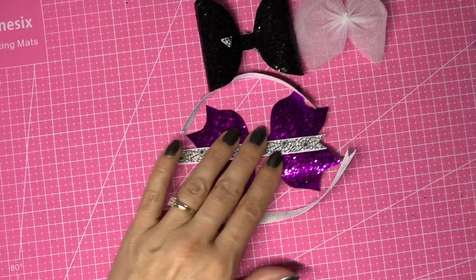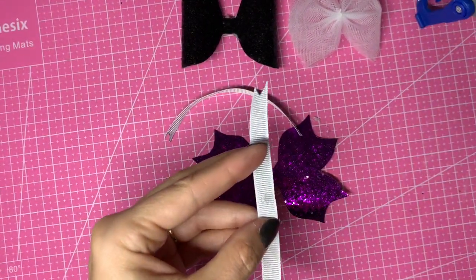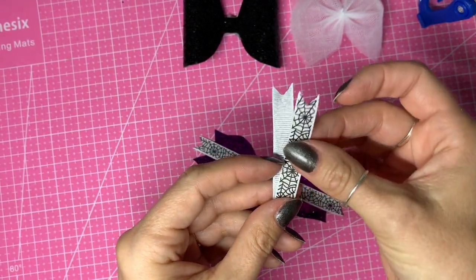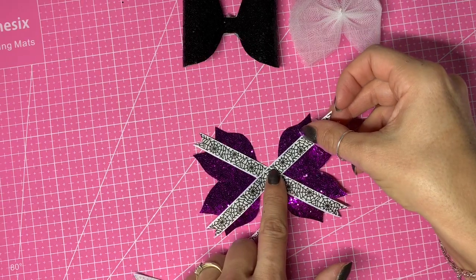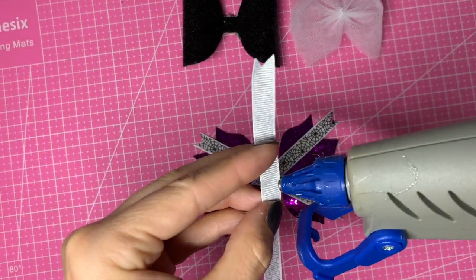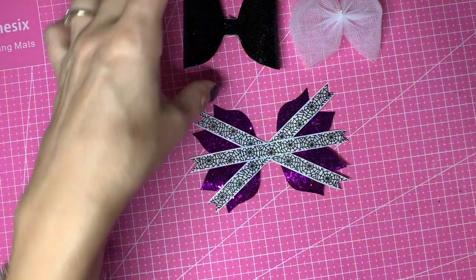Once all the ends are done, I'll take my hot glue gun and start layering the ribbon pieces on the bow. I fold the first piece in half to find the center and lay it diagonally across the tails, then cross it over. I do the same with the second piece — find the center, pop in the glue, cross it over making sure it's the same distance. The last piece goes directly across the center, straight. Then I can stick our tails on.